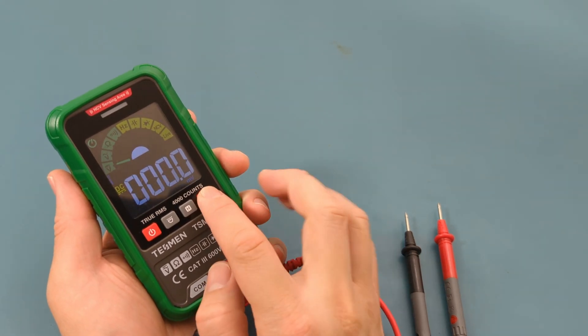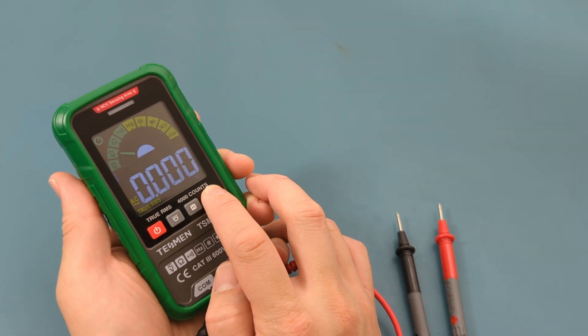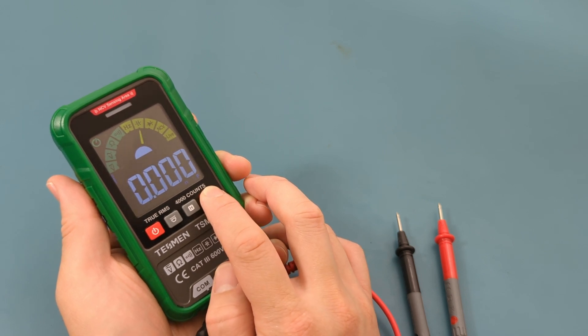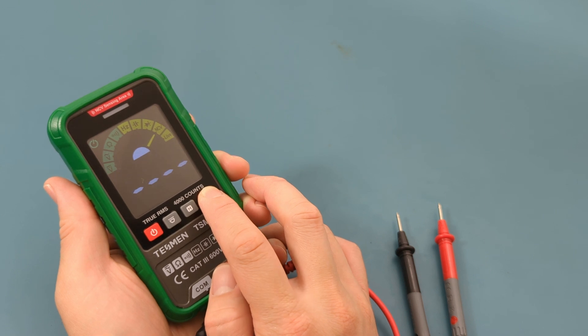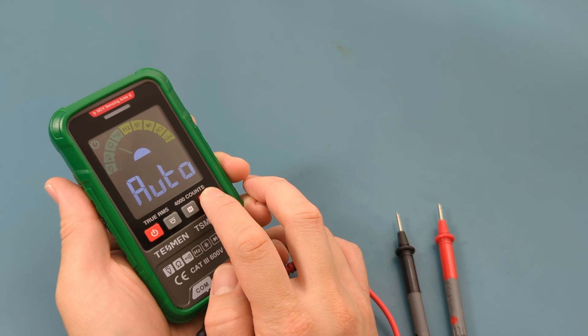In manual mode, press to switch to DC voltage measurement, AC voltage measurement, resistance, continuity, frequency, capacitance, diode, non-contact AC voltage detection, or live wire detection. Press again to switch back to auto mode.